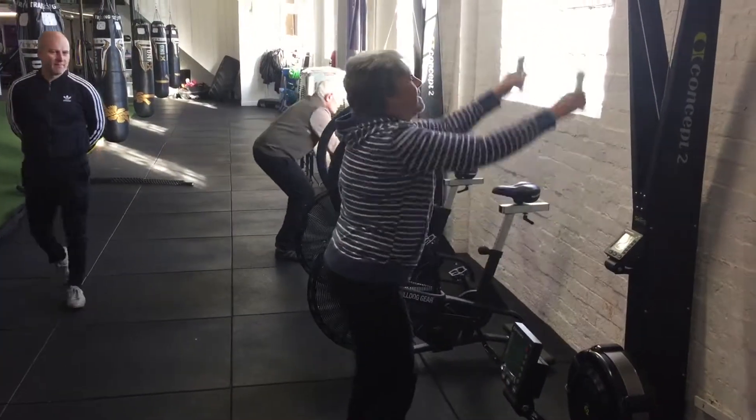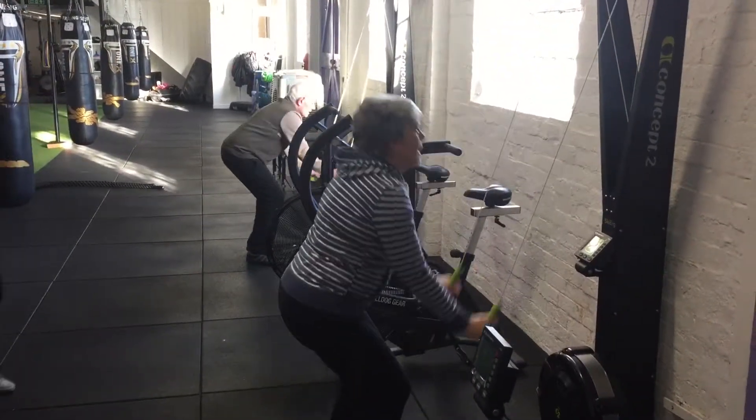I think your legs feel okay? Do you feel alright? Are they hurting? Yeah. Good.